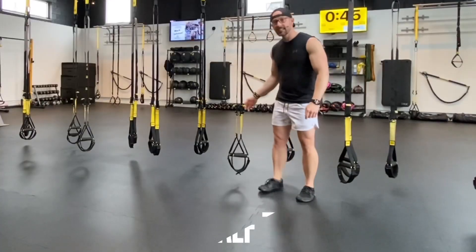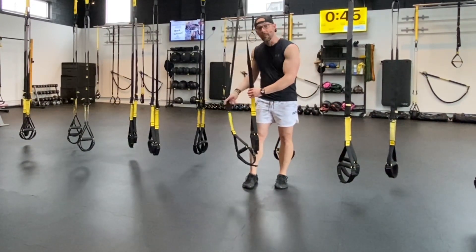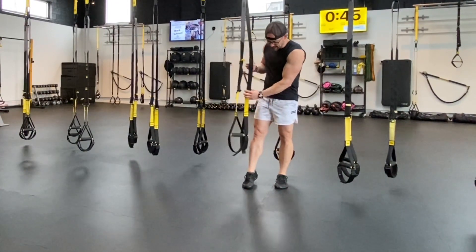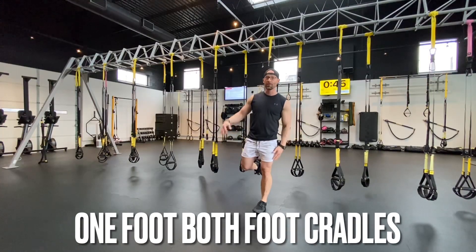First up, let's get that TRX set at mid-calf length. We want the bottom of those foot cradles to hit us right at the middle of our calf. After you set one side, then you set the other. Then we're going to pinch both of those rubber handles together and stick that right foot through both foot cradles.